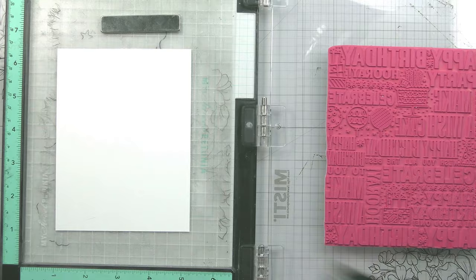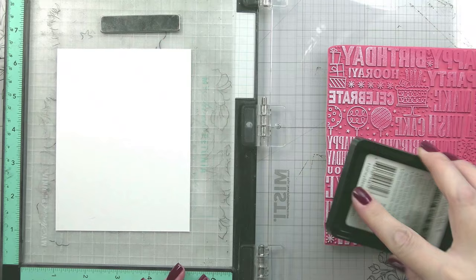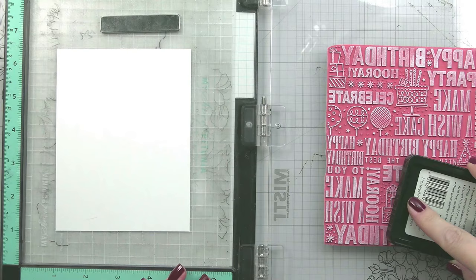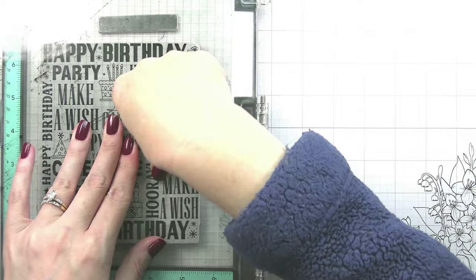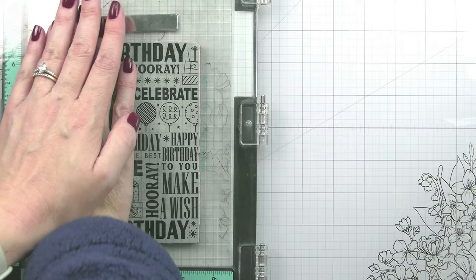Here I wanted to do a white-on-white background - I didn't want it to be plain, I wanted there to be a little something going on - so I decided to do some white-on-white heat embossing. I have some Neenah 80lb white cardstock and I'm inking this up with the Brilliant White pigment ink from Honeybee. In order to use these red rubber stamps in your Misti, you do want to go ahead and remove that foam insert because the red rubber stamps have the foam built in.